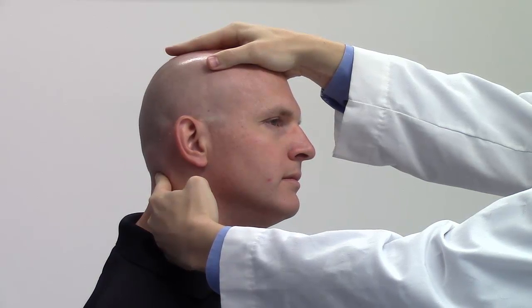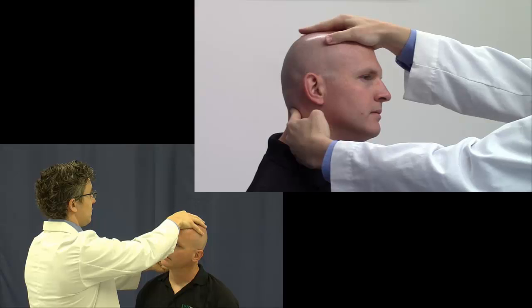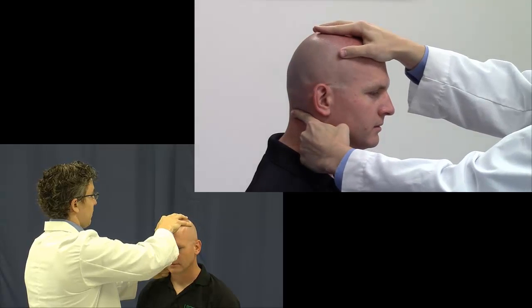Visualization: View the activating force as a vector from your operating hand directly to your monitoring hand. View the long lever as one functional unit. Fluidly move the patient's head to move the occiput in all three planes of motion, simultaneously toward, then through, the restricted barrier.